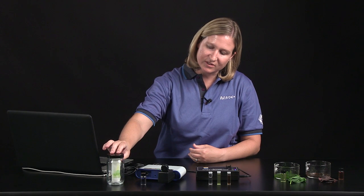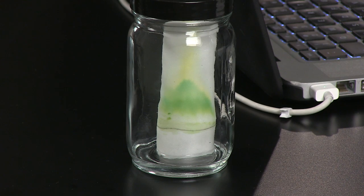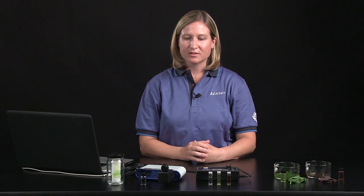A lot of biology teachers already do a great activity with their students, which is to separate the pigments from green spinach leaves into the different pigments using paper chromatography. This allows students to see that there is a green pigment in the spinach leaves, but there are also yellow and orange-colored pigments as well. The colorimeter and spectrometer allow students to gather additional data to make the activity more meaningful.